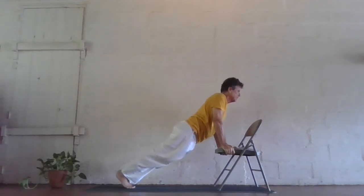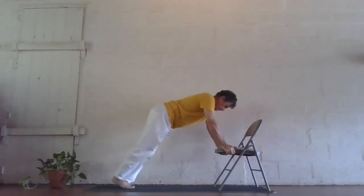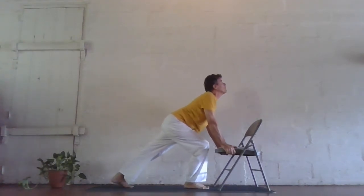Inhale, bring the hips down and the chest up, coming into cobra. Exhale, push back into inverted V. Inhale, big step forward with the right foot, bend the right knee and lift the chest and chin.